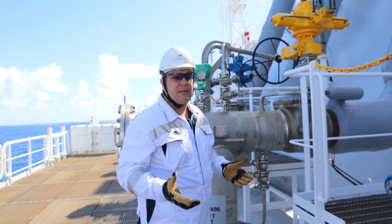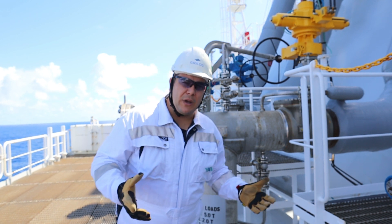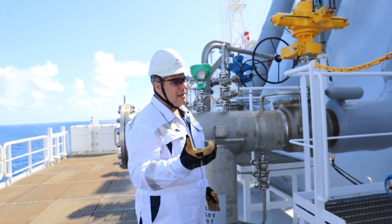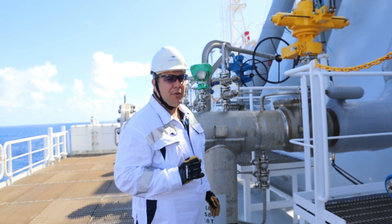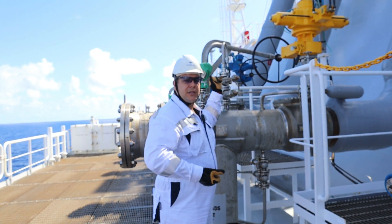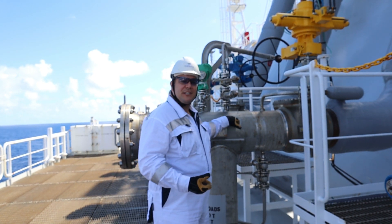How much pressure do you put inside? Well, that depends. Some people put four bars; we put five. We keep five bars, and if you see that this is dropping then you may have a leakage or you may not have tightened the bolts correctly. Here you connect the hose and connect the nitrogen in order to pressurize nitrogen inside.